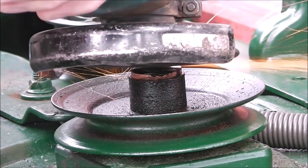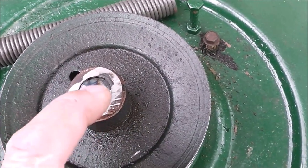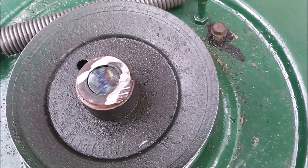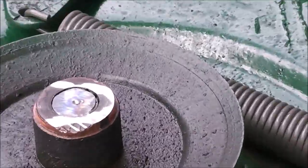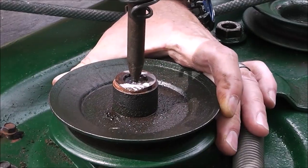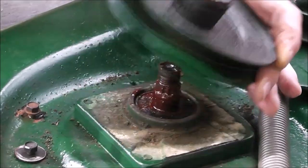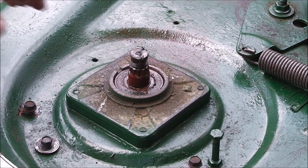Now that I've ground off the mushroom, I'm going to center punch it and get ready to drive this thing out. Here I'm just using a needle scaler, just air powered. If I had used this in the beginning I probably wouldn't have had any of these problems. Live and learn I guess.